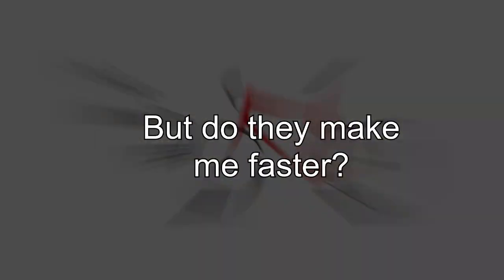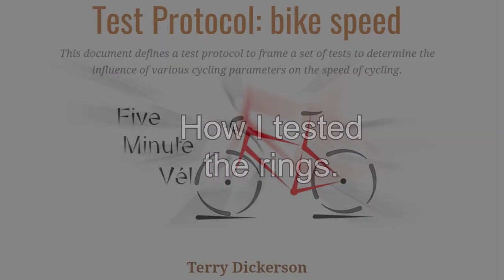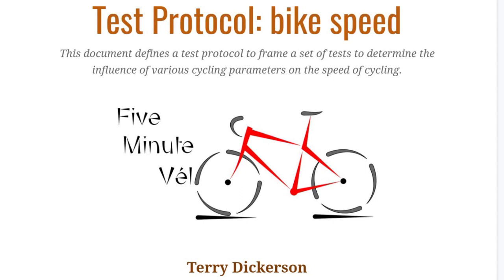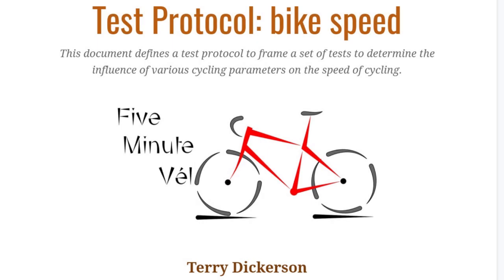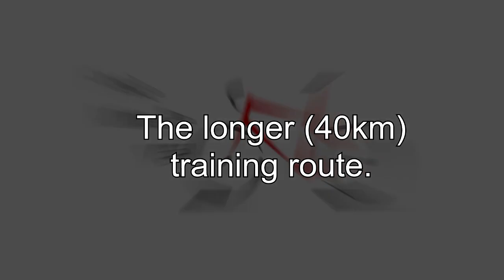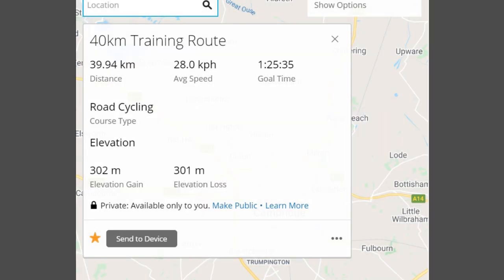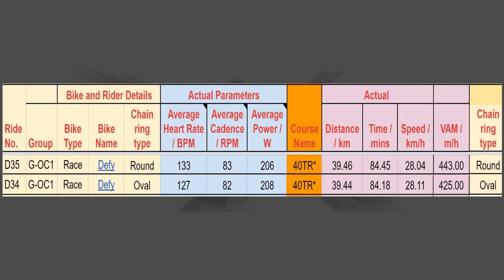I know you want to know about performance, so let's go over to the lab. I tried to be thorough in my testing. The testing was carried out based on a test protocol I'd previously used. There was one small difference: the physiological input was controlled by power rather than heart rate. I aimed to keep my average power the same for both the round ring and oval ring rides. The ride data can also be found in the spreadsheet linked in the description. I did two back-to-back rides around a 40km moderately hilly route, one with the round chainrings and one with the oval chainrings. Let's compare the results.